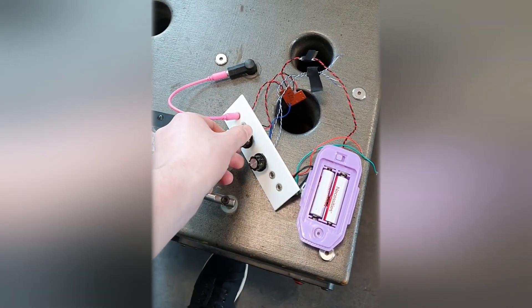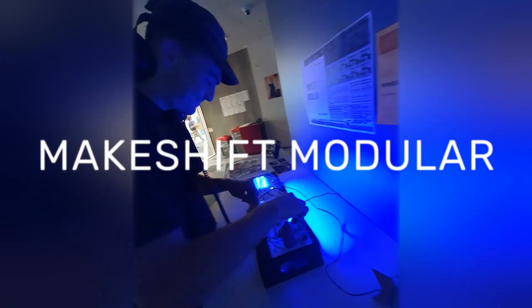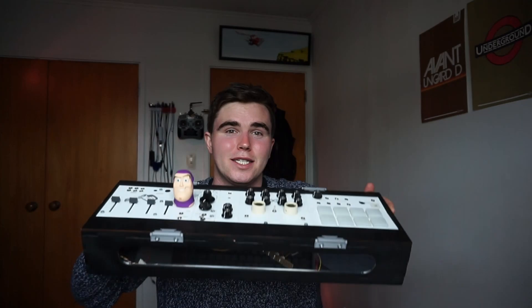I'm Zane and I'd like to show you this custom modular synthesizer titled Makeshift Modular. This system has a range of different panels in it. A lot of them are just made from really simple circuits or circuit-bent toys that I've found online. So here are some examples of what I managed to turn Buzz Lightyear into.